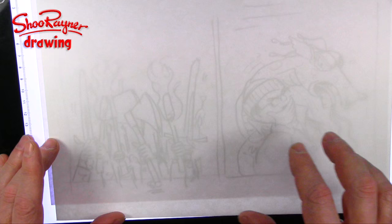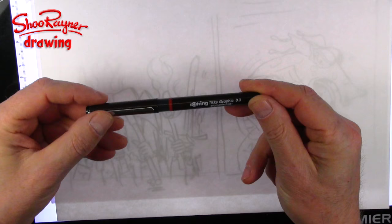I'm turning the light box on and I want to adjust it so it's kind of in the middle — a bit like that. And then I'm getting a brand new Tikky Graphic 0.3 out of my stationery cupboard.